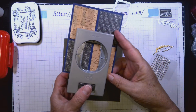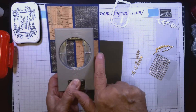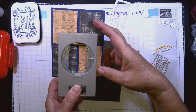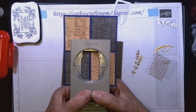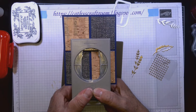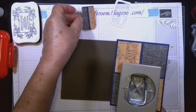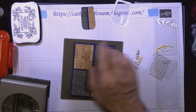Now I can take the jar punch, line it up from the back — equally distant from each side — and push it down as far as I can so it'll be a little up from the bottom of this piece. Then we just punch, and now we have this cute little jar hole. We're good with this one.